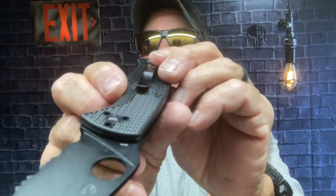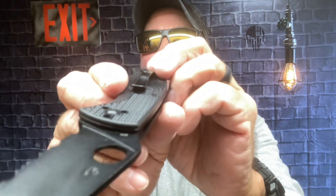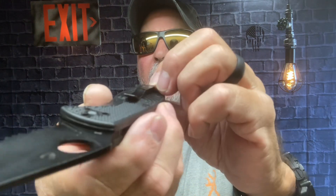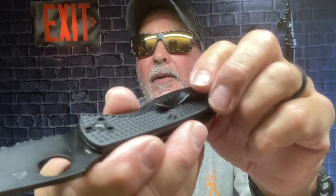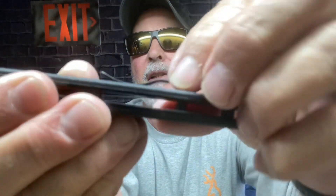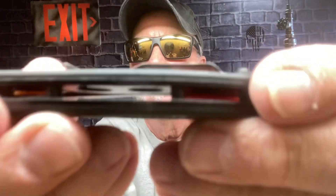I was wearing long pants this morning because it was kind of chilly, and those particular pants have a thick pocket. A lot of times I struggle to get my knife clip on, but this one just went right over it — the way it's designed, that opened-up loop.